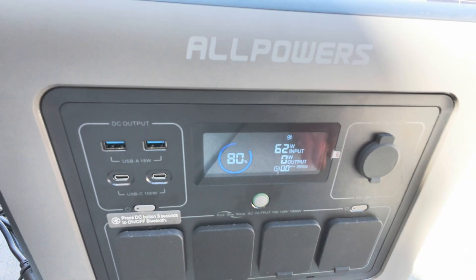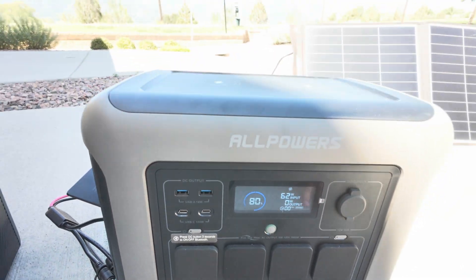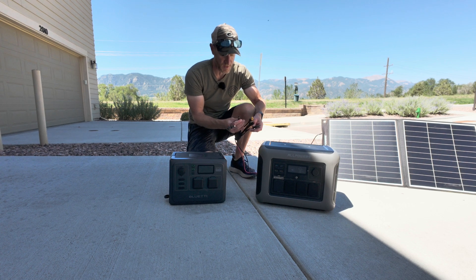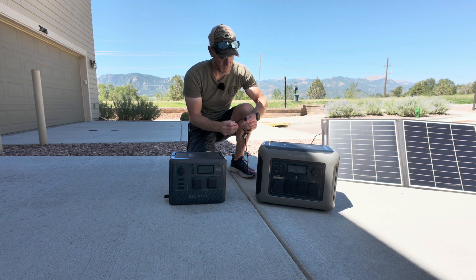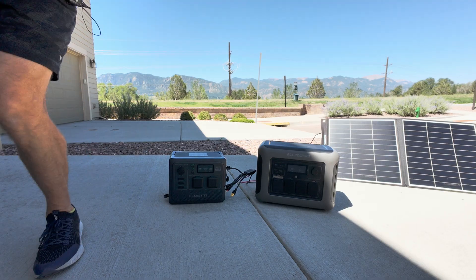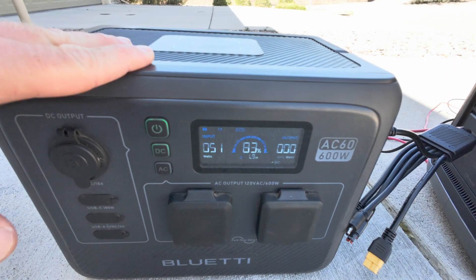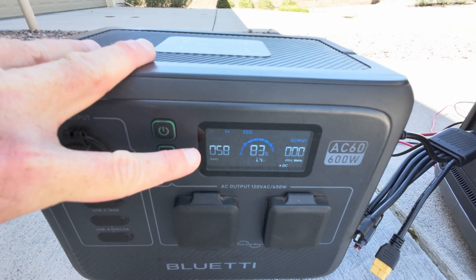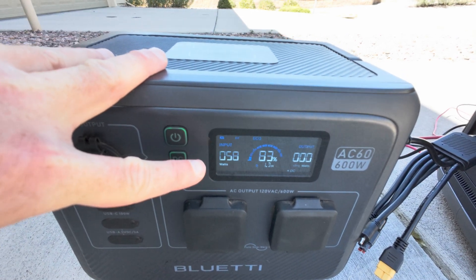It's about 62 watts right now. Now let's see if it's going to work with the Bluetti as well. We've unplugged from the R1500 and we're going to plug into the Bluetti, and we can see immediately that it's pulling power at about the same rate — 57 to 58 watts — no problems whatsoever.